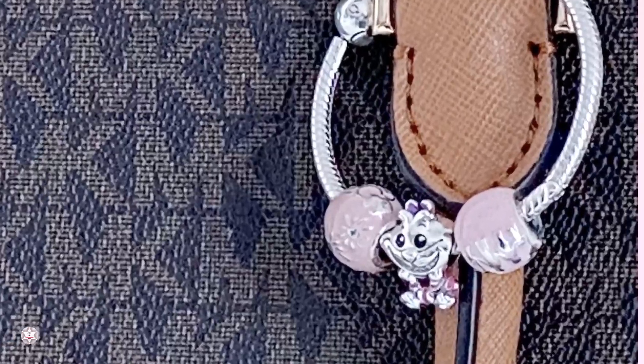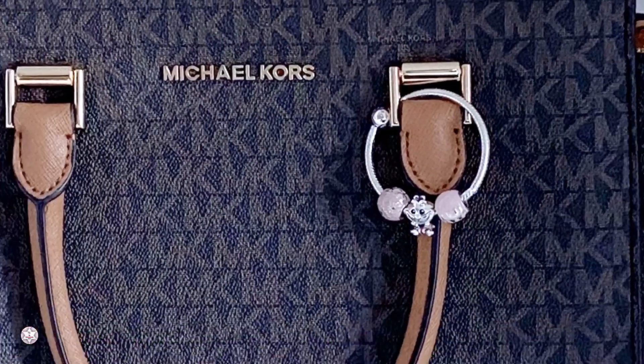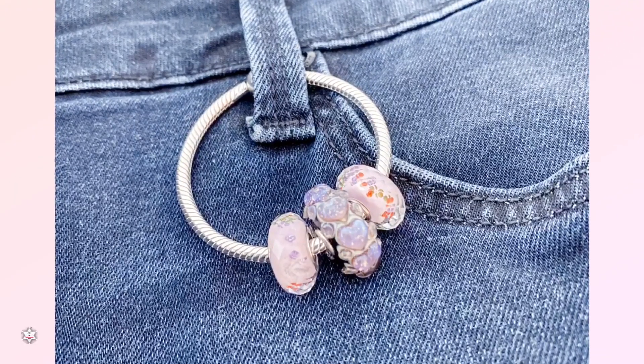Here you see a little mini design which I put on my handbag — it's really cute actually. And in the next picture you see it on my jeans with a cute little design with O-core beads.